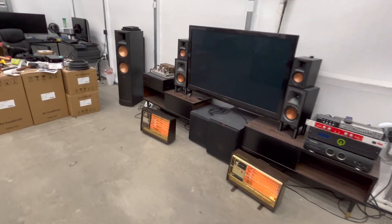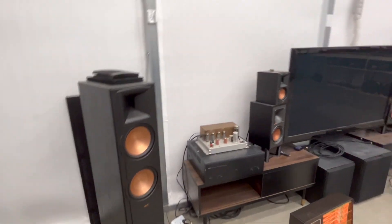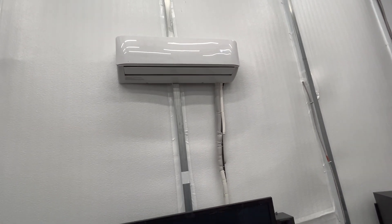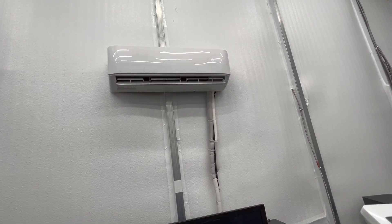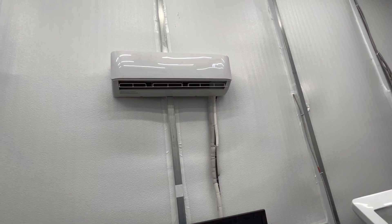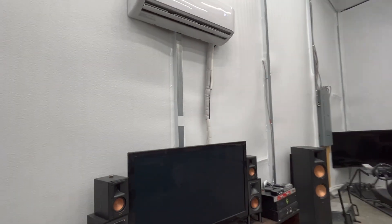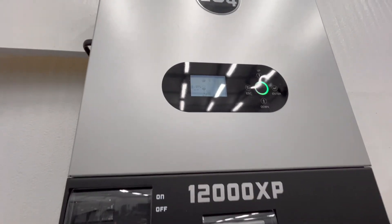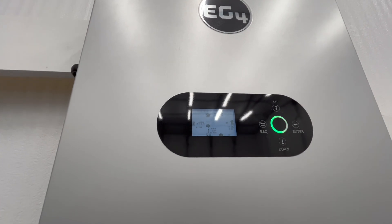Let's add the mini split next. Say it's really cold and I want to get some heat on — I'm going to turn this on and set it to 85 degrees. It's going to kick on and start throwing out some heat. Then we'll go over to the shop. It looks like it's stabilized at about 66.8 degrees.